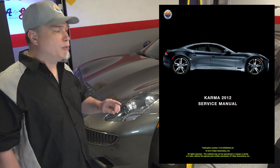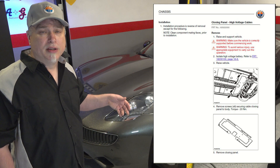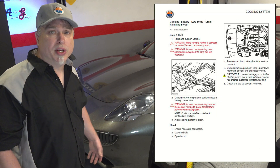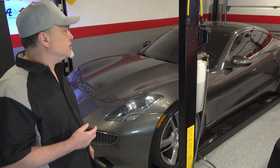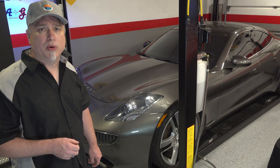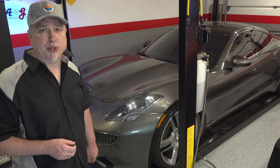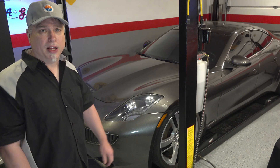We'll first be disconnecting the battery, taking some panels off underneath, and draining the coolant. There's some coolant that goes in and cools the batteries. There's actually two coolant systems in this car — a high temperature coolant and a low temperature coolant. So we'll be draining the low temperature coolant. I'll be capturing that fluid; I don't know what kind it is, so I'm pretty much flying blind on this one.